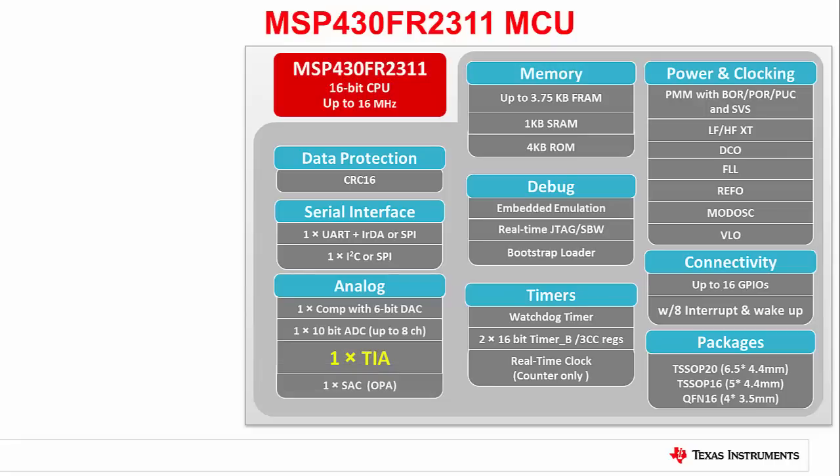Digging further, we see that the analog peripheral set contains something unique. For the first time ever, we've added an ultra-low power analog transimpedance amplifier to further extend the accuracy you can get with current-based sensors.